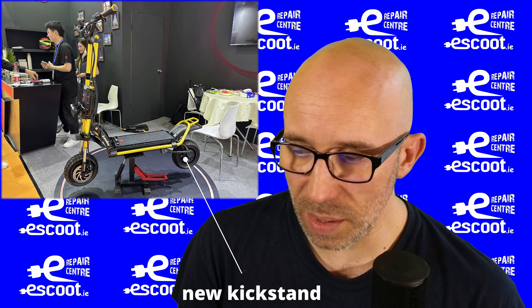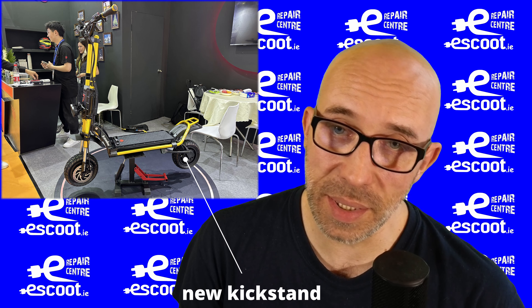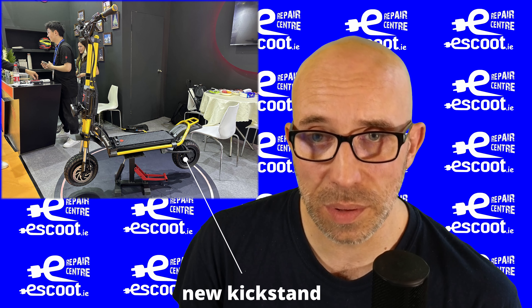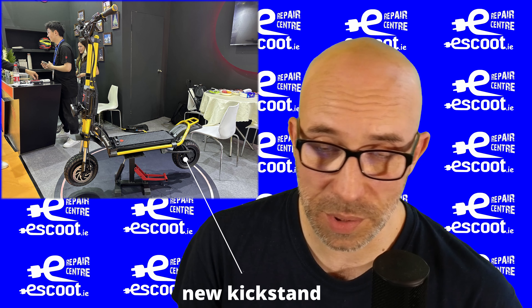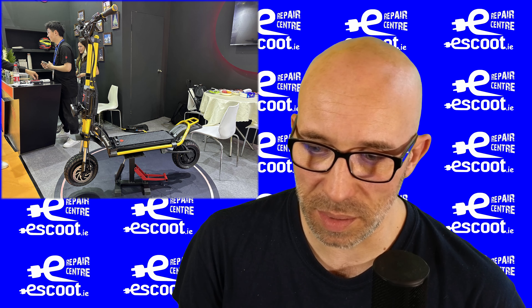On the left side we can see they replaced the kickstand. The kickstand on the GT — I absolutely hated it. I said in one of my videos that I literally wanted to grab an angle grinder and cut it off. I'll show you the difference in one of the coming pictures.